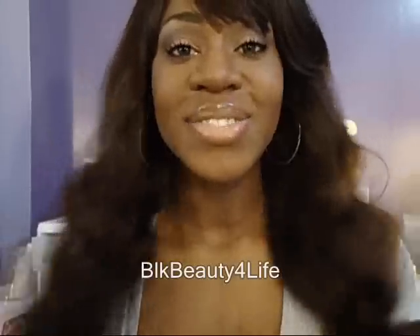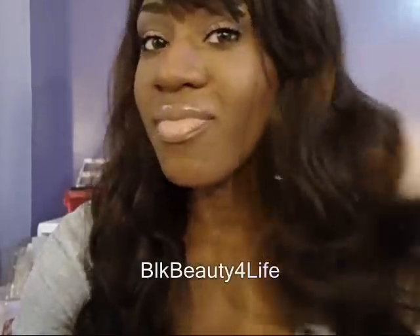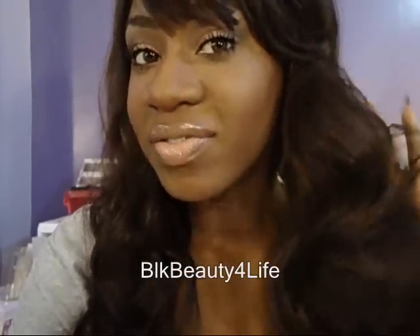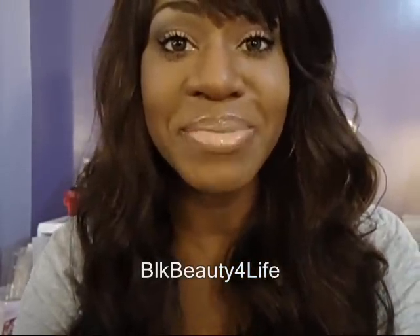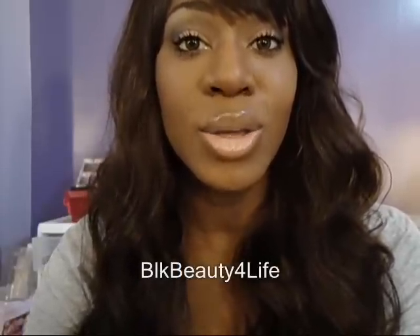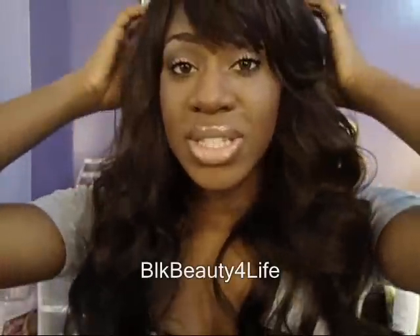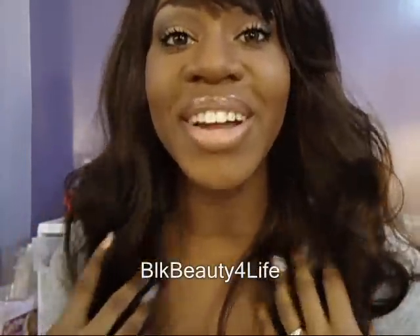Hey everyone, I'm back with another wig review. This is my very first wig from the Vanessa Fifth Avenue collection and I'm pretty impressed. This is Niqua — spelled N-I-Q-U-A — I'm not exactly sure if I'm saying it right. This is the SP430, so if you'd like to see my review of this wig, please stay tuned.